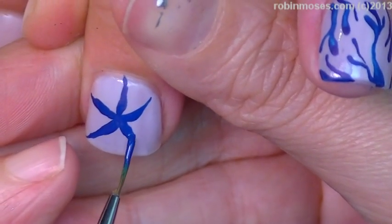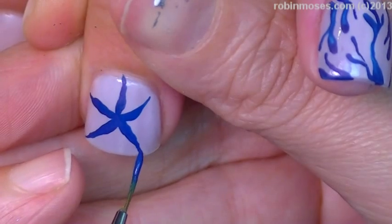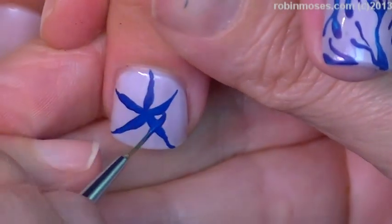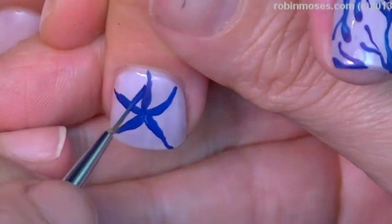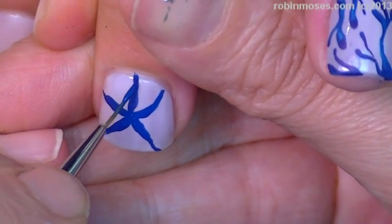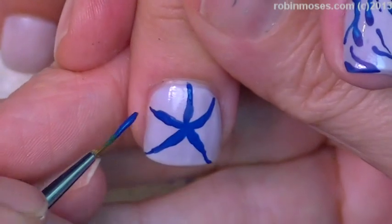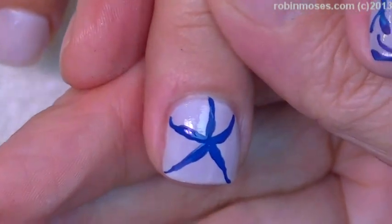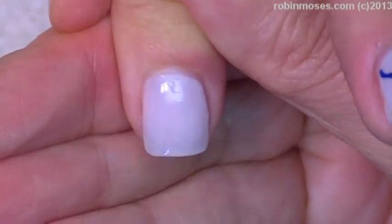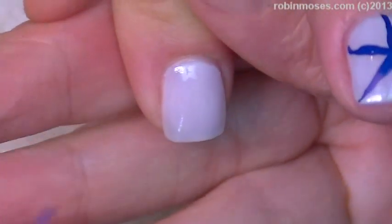I want to paint the dog's nails — I wonder if she'll stay still. She'd probably scratch it all off. A girl's husband is a little paranoid because we're recording — he thinks we're gonna catch him on camera.